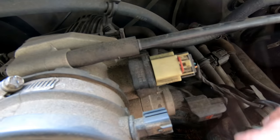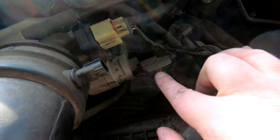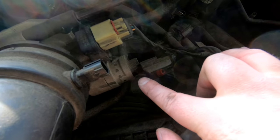Do the same thing for your throttle position sensor - squeeze and pull. And the same thing down here on your IAC valve. I'm going to go ahead and disconnect those, get the wiring out of the way, and we'll get ready to unbolt the idle air control valve.